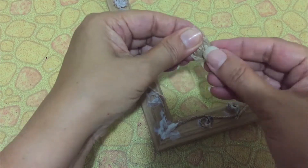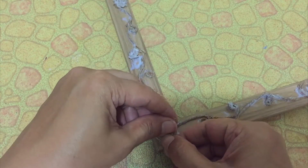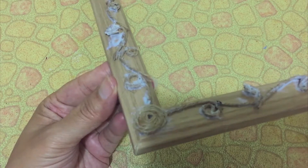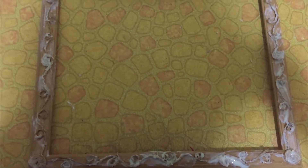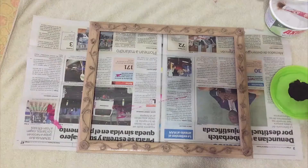Now in the corners of the frame, same way make a coil and paste it with glue. Repeat on all the corners. Once again apply glue all over the frame and on the jute thread to secure it. Let it dry completely.